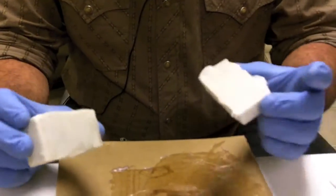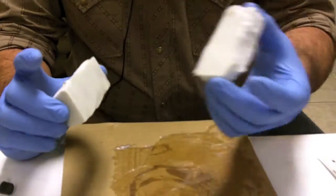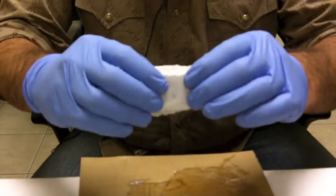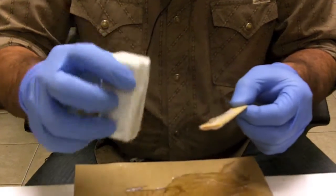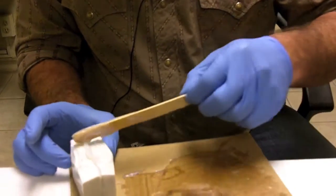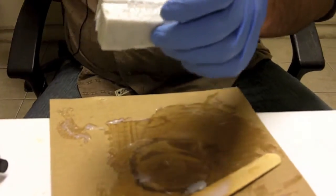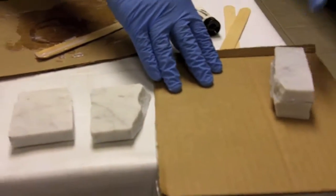These two pieces have been cleaned with acetone, and normally you would roughen up the surface and clamp it. In our case, we're just experimenting, so we're going to push the pieces together by hand and let them dry.